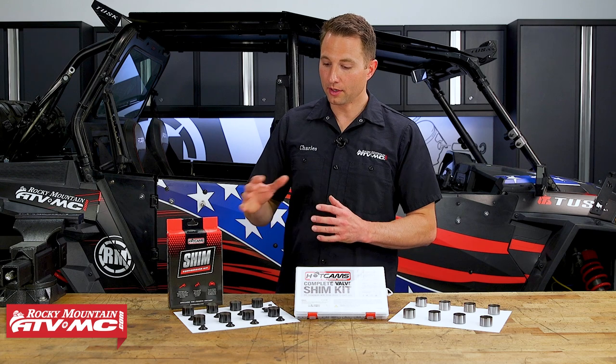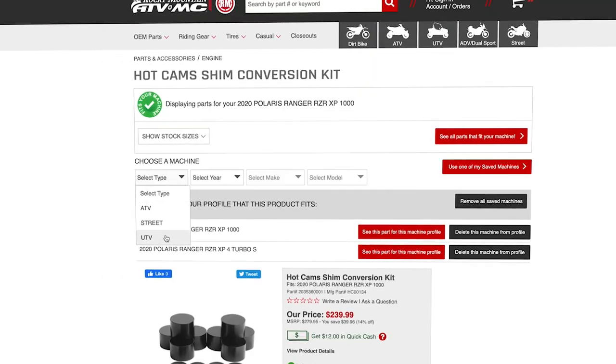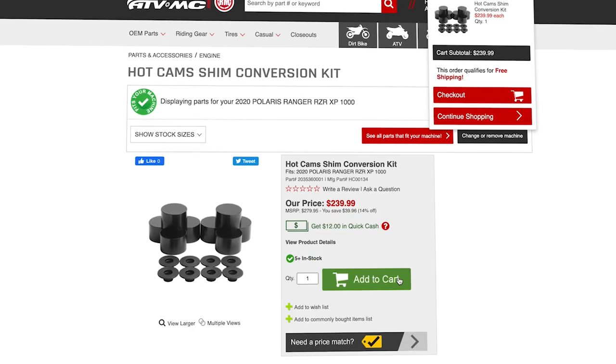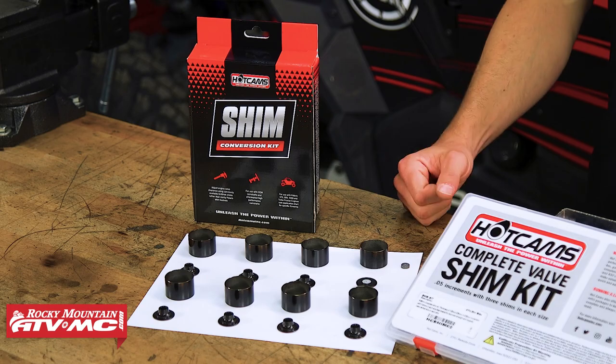Just be aware of that. If you're not sure about fitment, you can look at the product page, type in your year, make and model, and verify that this is going to work for you. So that's it for the Hot Cams shim conversion kit.